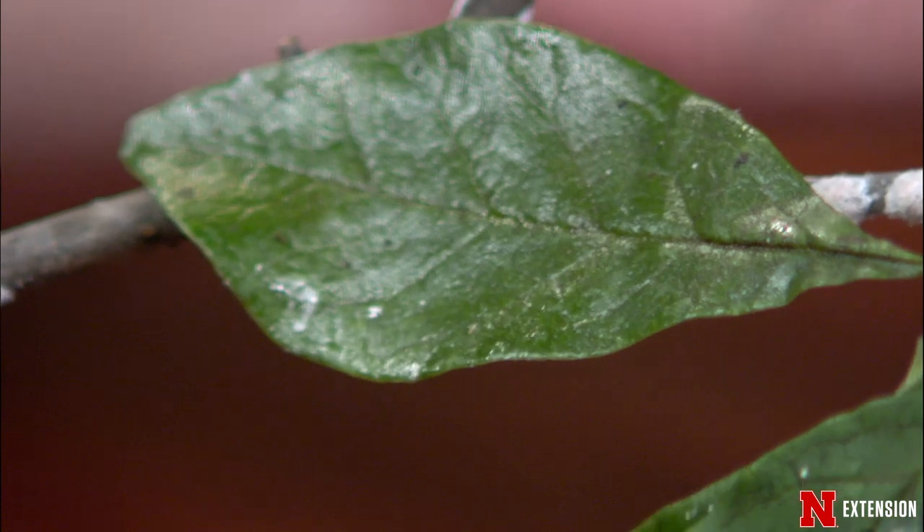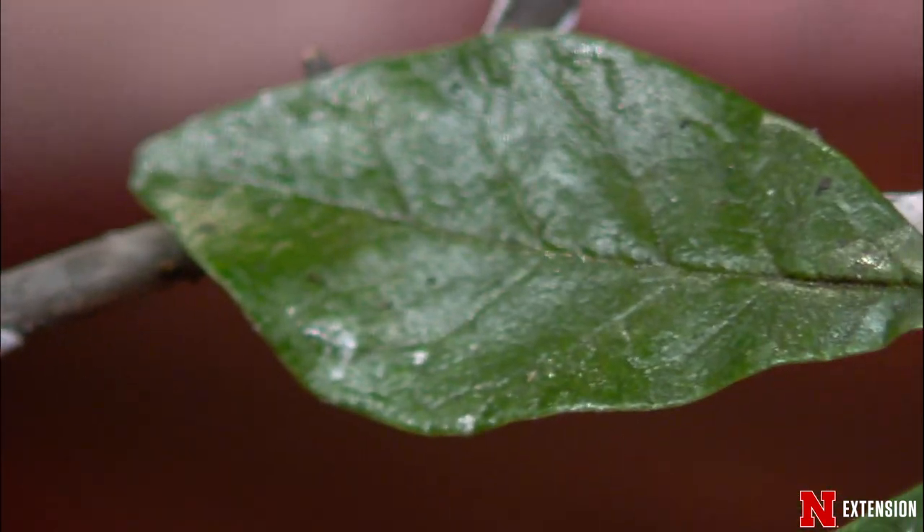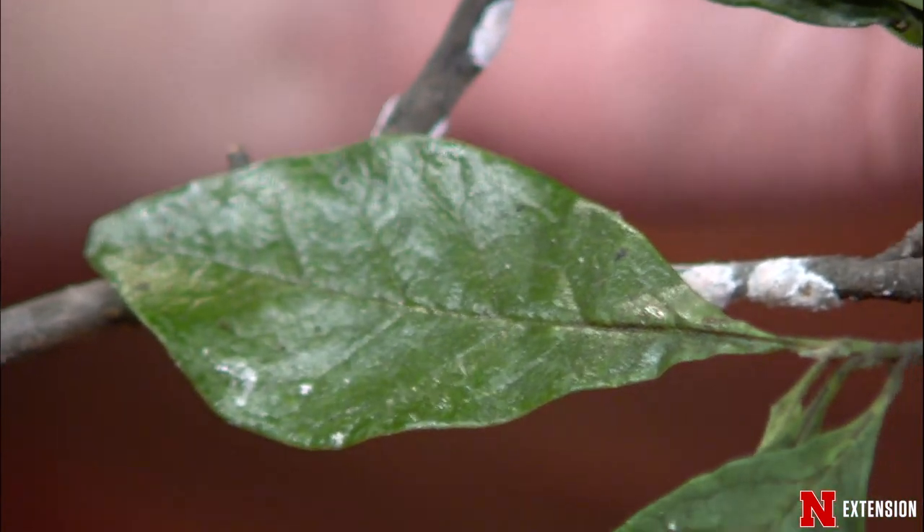These scales are one of our largest, getting up to about a half inch — these females. They exude lots of sap or honeydew. You can see that here on these leaves — this shiny, sticky substance. That's the honeydew from the sap they're feeding on. That's one of the first signs you might notice if you have these on your magnolia, tulip trees, or related species. In addition, you'll see insects attracted to that honeydew — wasps and flies coming in. Heavily infested branches can cause dieback, especially for smaller trees.